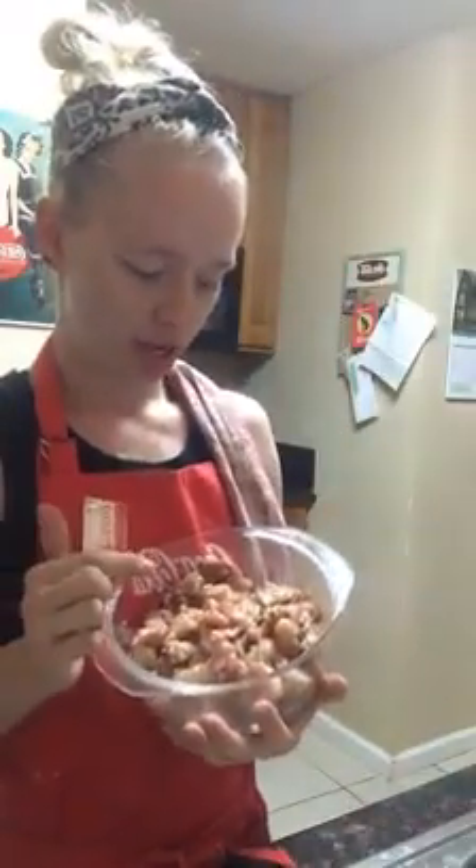Hi, Facebookers. I am making chicken and dumplings today — tonight, this evening, whatever. I've already got the chicken seasoned. I am using boneless, skinless chicken thighs because it was on sale — on a budget.